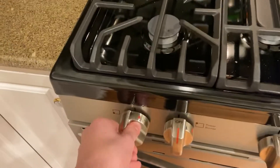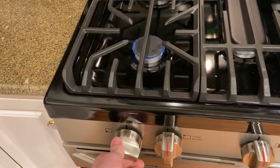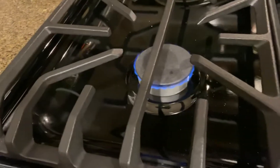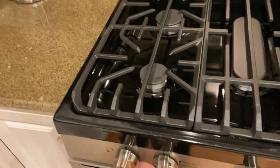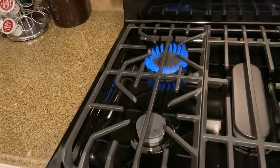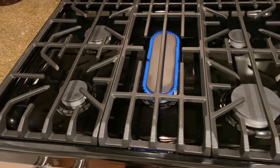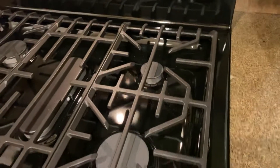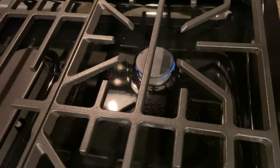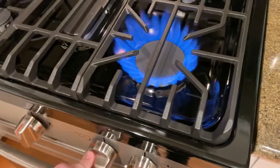We're going to push in and turn to ignite — and there you can see you can go all the way down to low. That's low — I don't know if you can see that flame but that is low. And then we've got this burner here, the griddle burner which looks gorgeous, and then the simmer burner in the back can go really low for a low simmer. And then this is the quick boil burner, which is really fantastic.